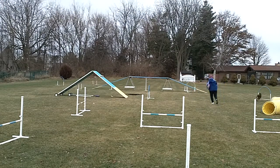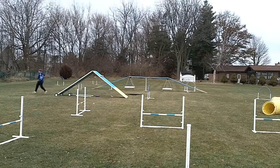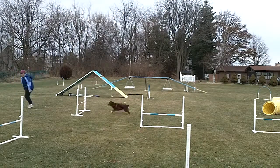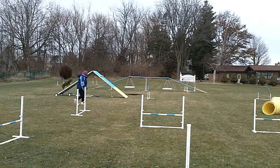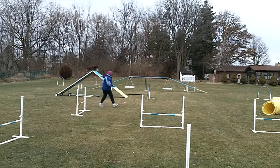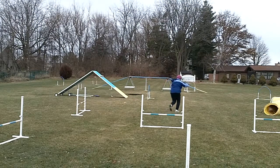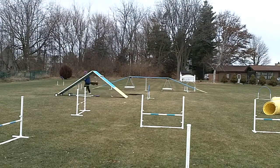She turned the other way and that time I think she missed completely on the yellow. This one's better but she's still leaping instead of running off the yellow.